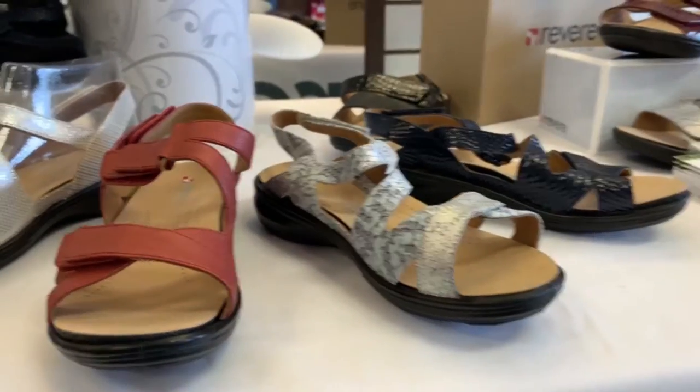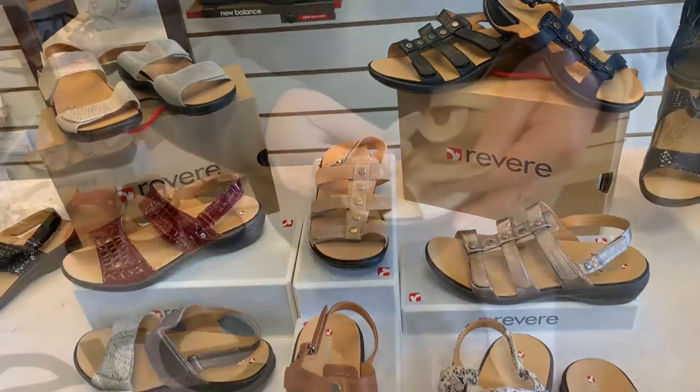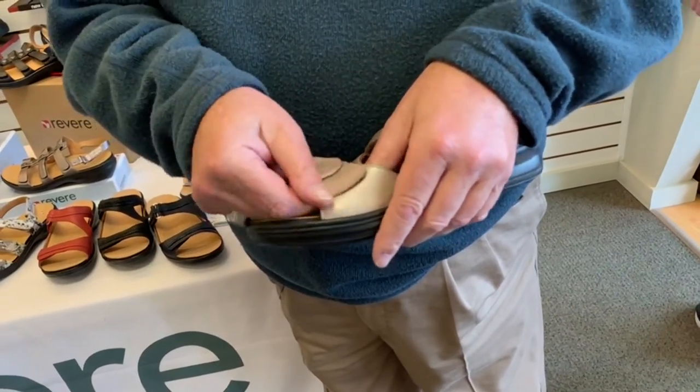Our product is fully adjustable, extremely comfortable, removable footbed, orthotic friendly. Across the instep or across the ball of the foot, it comes with the extender strap which is just easily added to it.